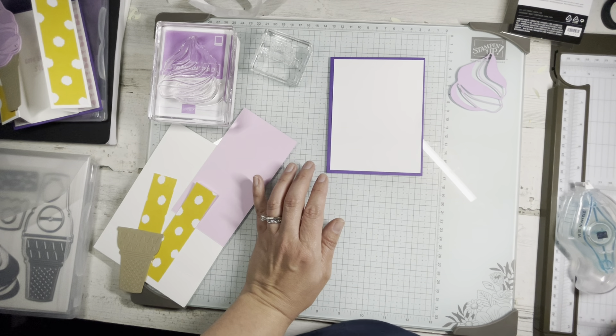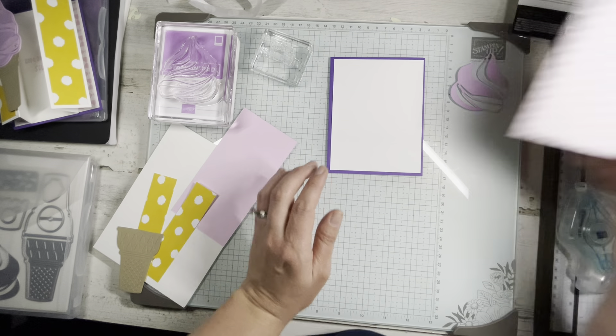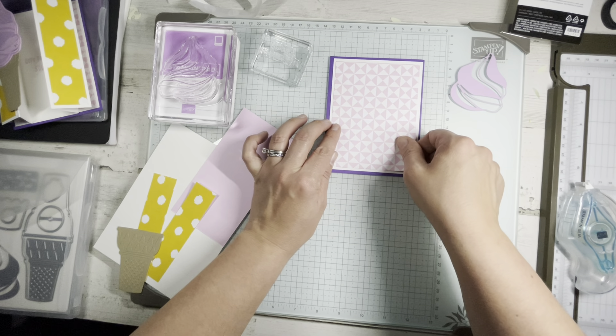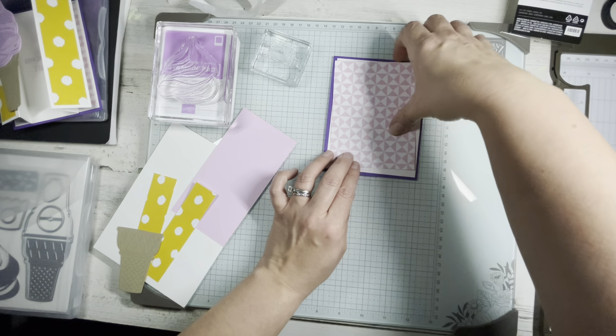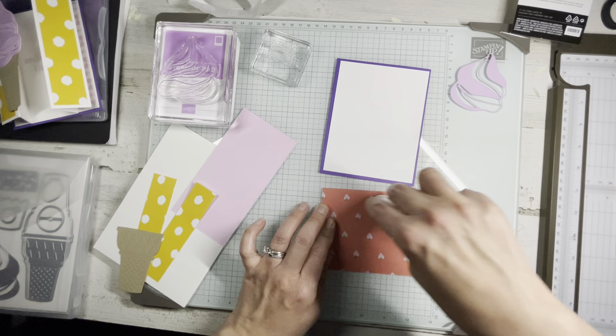This piece is three and three quarters. Basically you're stepping down a quarter inch on each side each time.